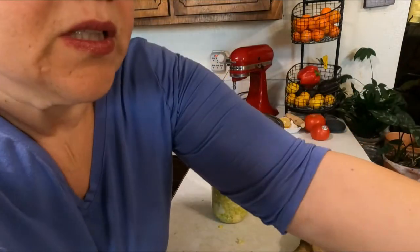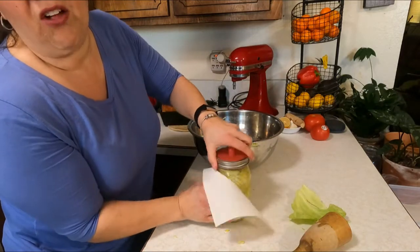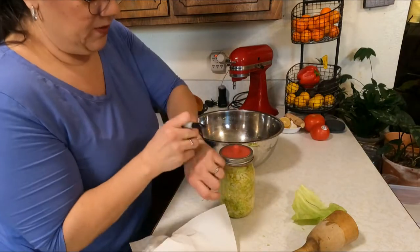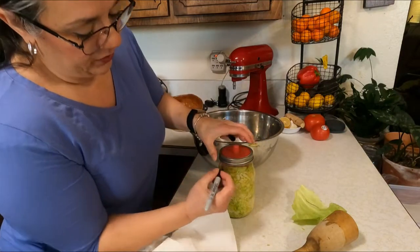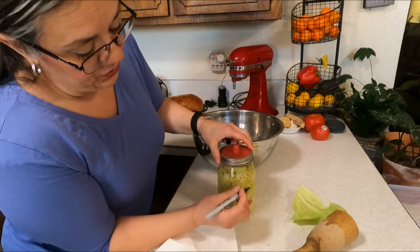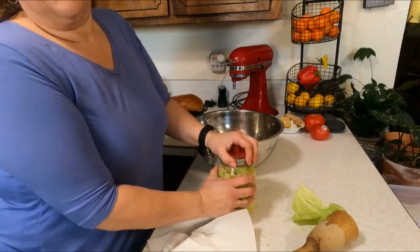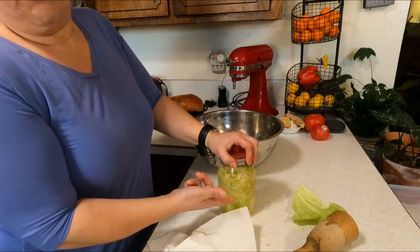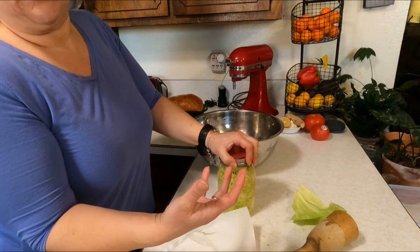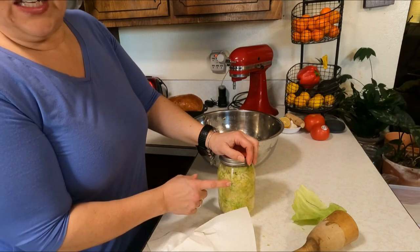One of the ways I make sure I'm paying attention to how long it's been sitting — because it's really easy to forget when you made it, especially when you make it as often as I do — is to label it. Today's January 1st so I'm going to write 1/1/22. This will be ready; we can start eating it in seven days. It's actually edible right now but it won't have any probiotics yet. In about seven days is when it starts to become like a sauerkraut. I like to go two weeks, so come the 14th or 15th of January this will be totally ready.